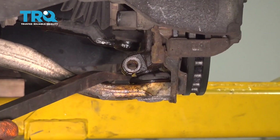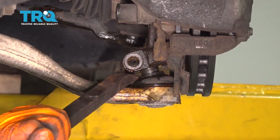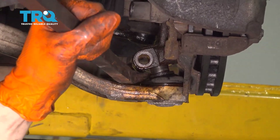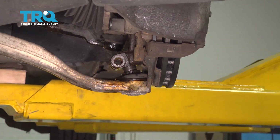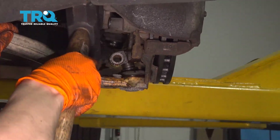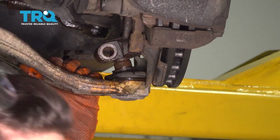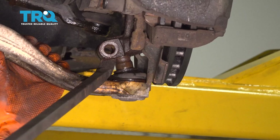Now I'm going to take a large pry bar and try to pry the ball joint down and out of the knuckle. A lot of times these will get seized in here as well, so again spray it with rust penetrant. You can use a hammer and hammer down on the control arm if needed. I'm going to push this back in and then try to pull down fast — that'll pop it out. There we go, it's coming out now.